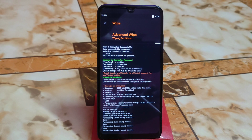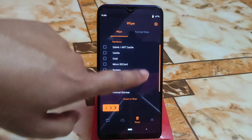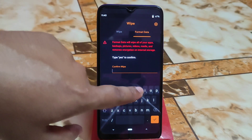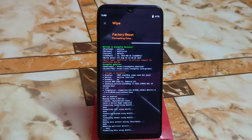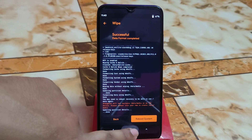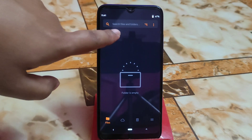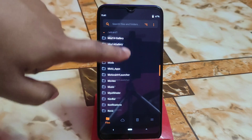Swipe to wipe. I always recommend you guys to do a clean flash. Then go to Format Data and type 'yes'. When you are done, just do a reboot to recovery. Then navigate to the folder where you have downloaded or restored your ROM file.